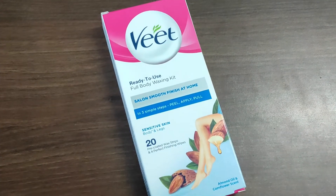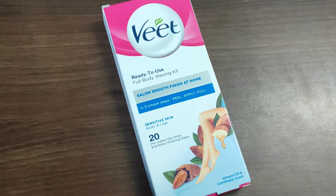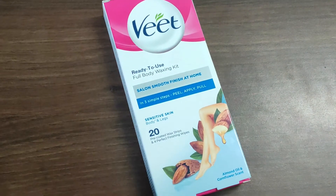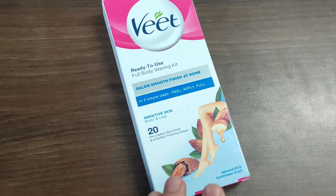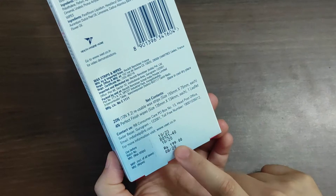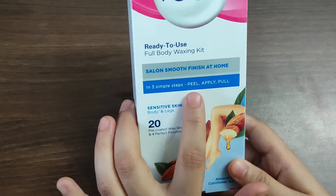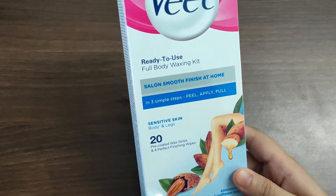Hi guys, welcome to my channel. Aaj hum Veet ready-to-use wax strips ka review karenge. These are cold wax strips. I have purchased a bigger box — it contains 20 pre-coated wax strips which give you a perfect finish and it also contains four wipes. I'll show you the packaging from inside. For 199 rupees I got 20 wax strips. In three simple steps: peel, apply, and pull. You might have seen the ads on TV.